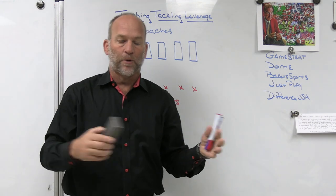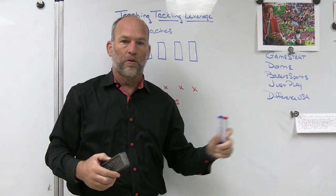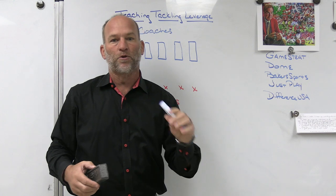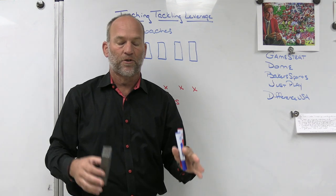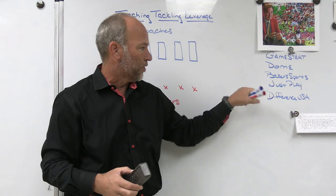Just Play — it's the playbook software we use. It's the only drawing tool I use when I am diagramming anything, not only with my program, but on my Patreon site or anytime I'm going to talk at clinics. It's a unique teaching tool that gives you the ability to quiz your players on your playbook and your game plans. You can use videos and diagrams, and the quizzes are real easy to generate and real easy to understand, so make sure you check out Just Play.